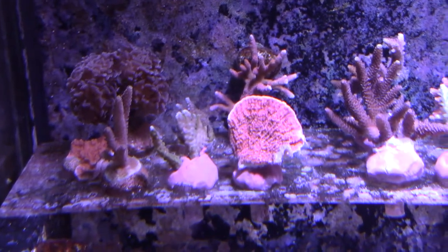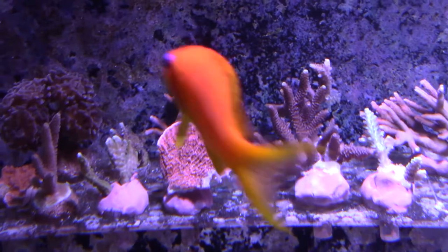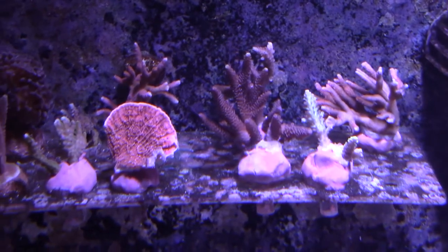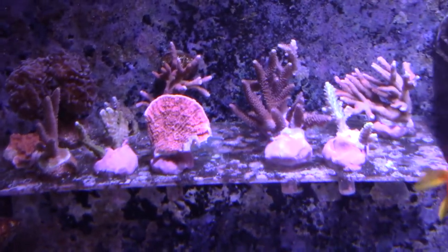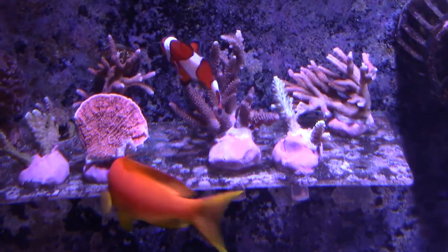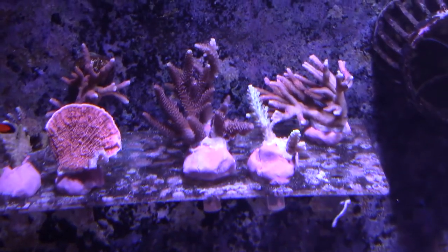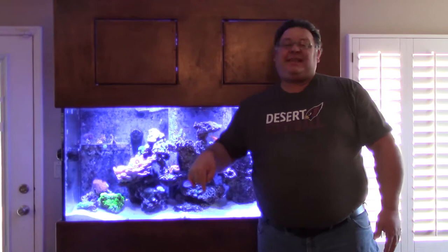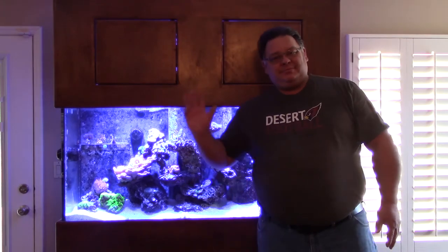Here you can see all the frags that we've done today. We'll let those guys grow for a month or two, and then we'll trade those in on some new frags. I hope you got a lot out of this video — I haven't really talked corals with you guys before, so I hope you enjoyed it. We'll see you next time. Thanks for watching. Don't forget to subscribe and like this video — it helps keep me motivated to keep making them. Thanks again everybody, talk to you later.